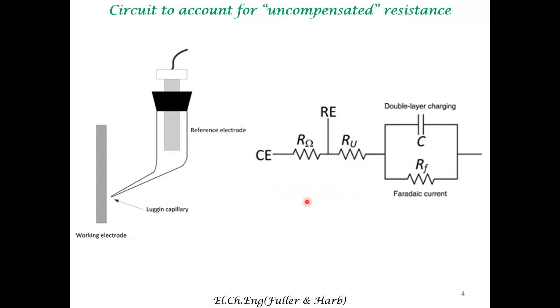To accommodate for this uncompensated resistance, the circuit is modified. This is the double-layer capacitor associated with the working electrode-electrolyte interface. This is the resistance associated with the Faradaic current. These two are in parallel. And this uncompensated resistance, associated with the resistance from the working electrode to the mouth of the capillary, is called the uncompensated resistance. We introduce this as an explicit circuit element in our representation of the electrode-electrolyte interface.